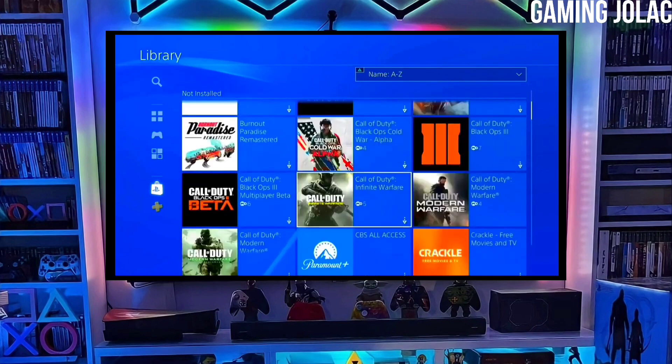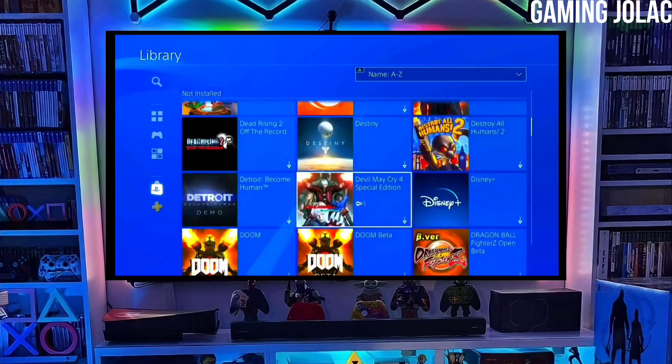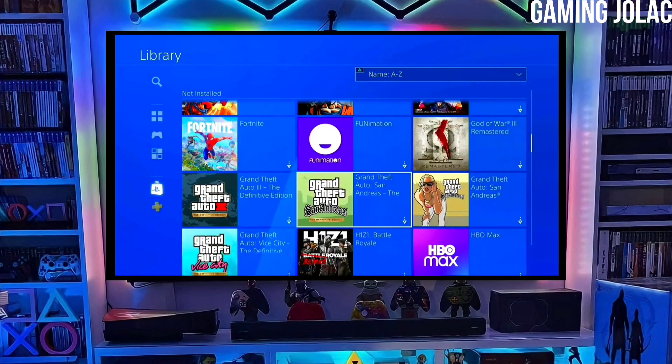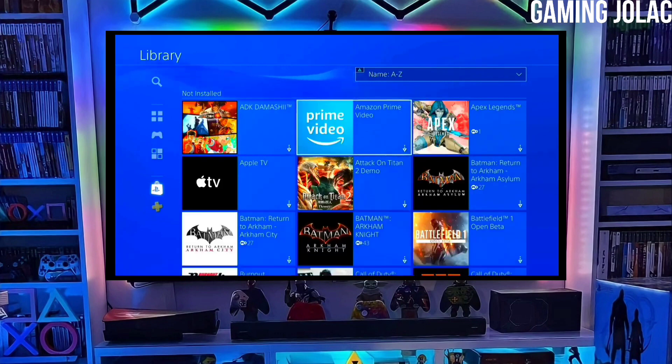To download your jailbreak file, click on the link and download your PS4 12.00 jailbreak file and the golden file. Make sure to download golden also, because the golden is important for jailbreaking your PS4.